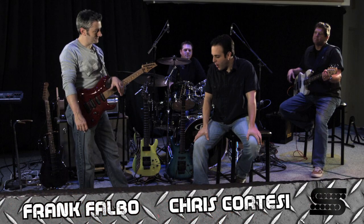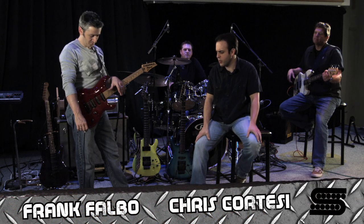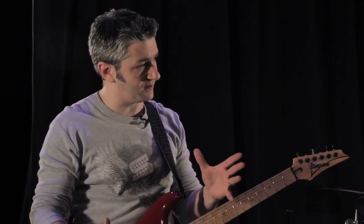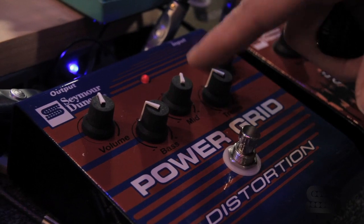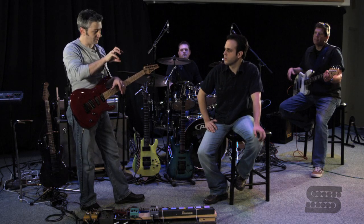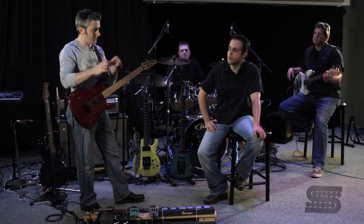Wow, Frank, that was pretty powerful there. You get a lot of gain out of that. What were you doing with it to get it set? Like I said, I don't have the gain that high, but I had the mids boosted, so that puts a lot of fatness in there. And then I took the treble down a little bit from center. And the bass was down just a hair from center, so that the thing just stayed kind of thick and fat.